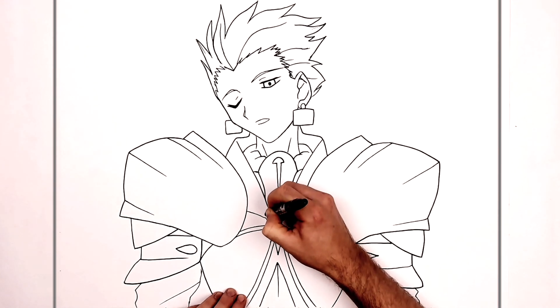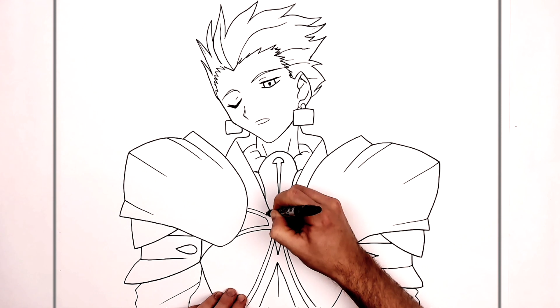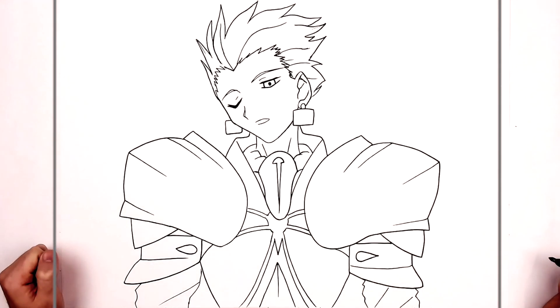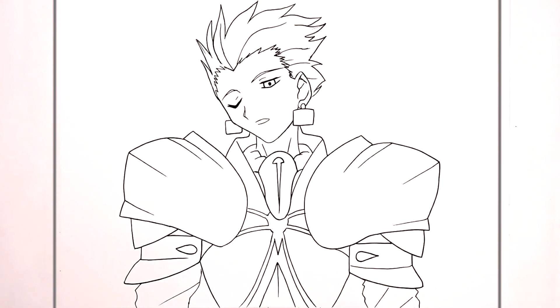It goes up this way — it's kind of like a spider or something. Gilgamesh is Spider-Man! Okay, I think that's everything. That's how to draw Gilgamesh from Fate Zero. Hope it's helpful, guys. Thanks for watching — see you in the next one. Bye!